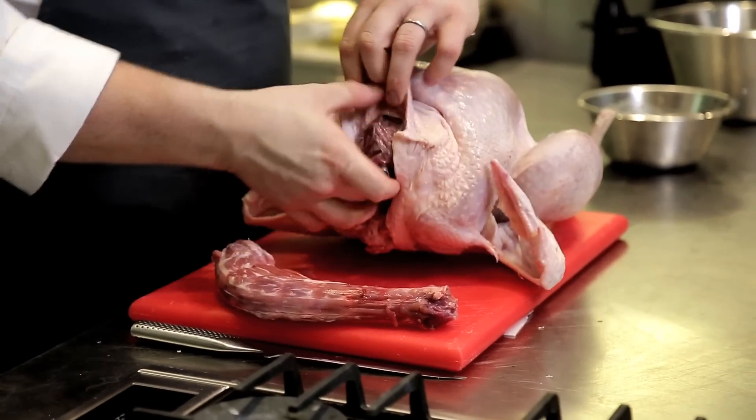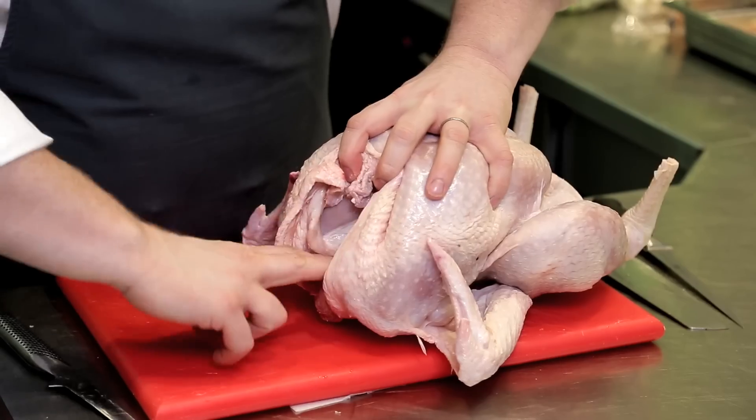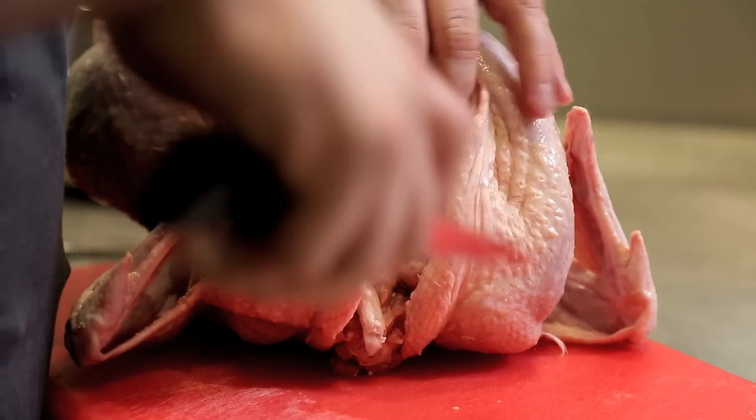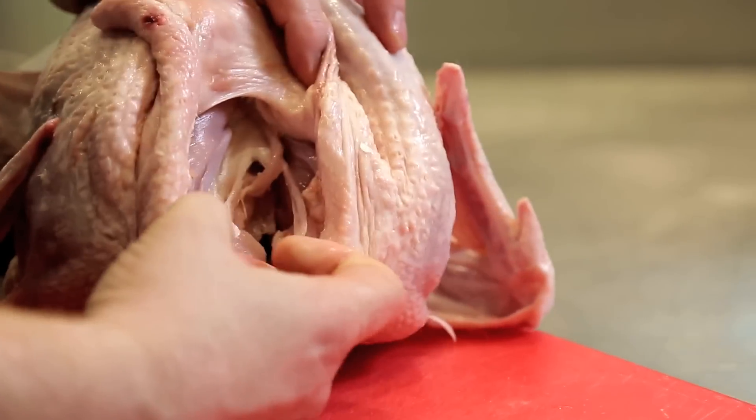I'm going to take the neck out and then just at the front, you've got the giblets. I'm then going to take the front wishbone out. Either side, just running down, you've got the two little bones. I'm just going to nick behind them, just cut all the way down, give it a little twist, and take the wishbone out. That's going to give you an easier carve.